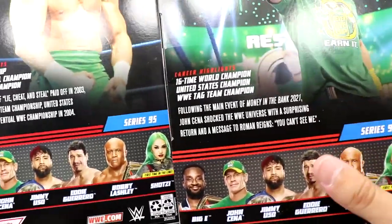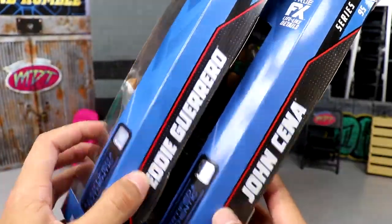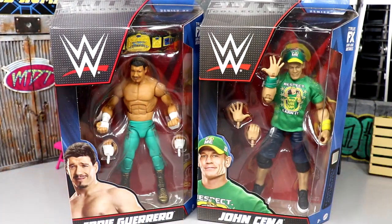I don't know how I feel about the rest of the wave just yet — we'll have to wait for my full thoughts on that. Series 95 is at the top as we slowly approach the underwhelming Elite 100 — just a little cheap shot, a little jab in the ribs. But I'm excited to crack these guys open and add this John Cena to the shelf of 110-plus John Cena action figures.